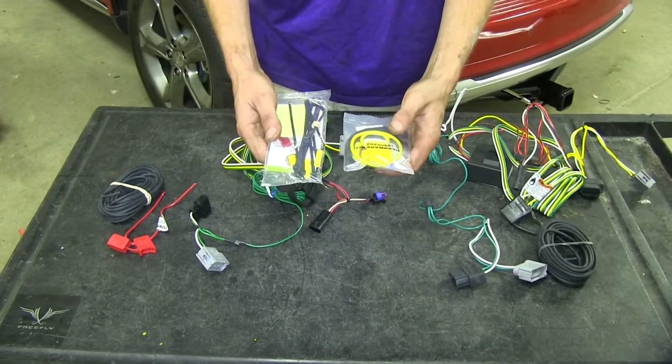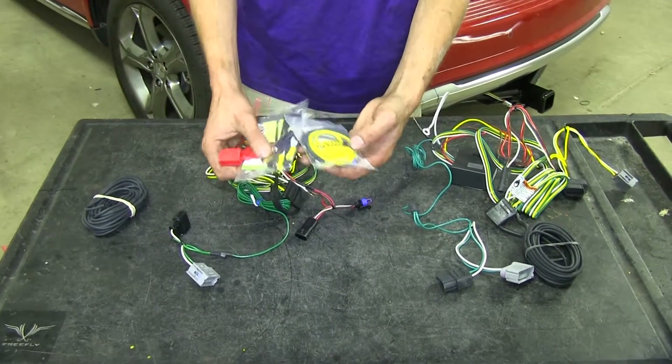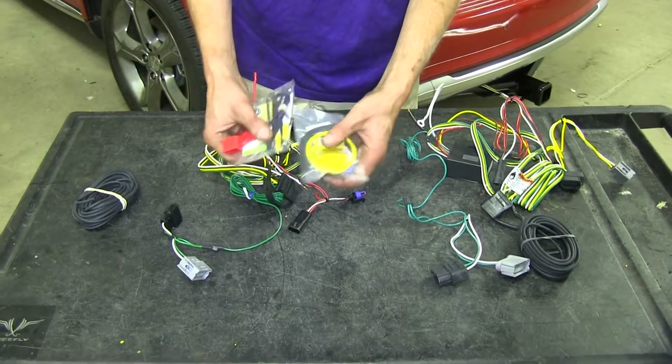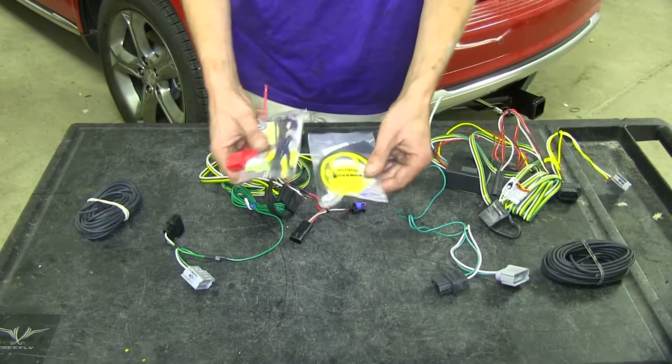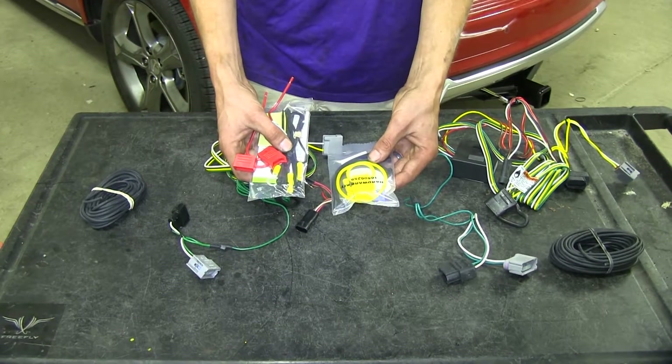Both of our kits come with the fuse holders, your installation hardware such as the ring terminal to go to your battery post, butt connectors to extend your wire, and zip ties to secure all the wiring along the way underneath your vehicle.